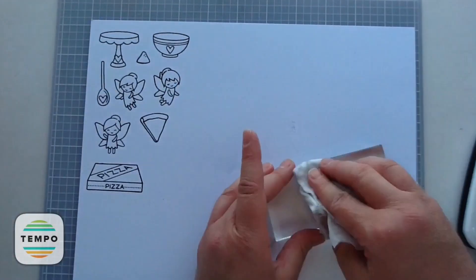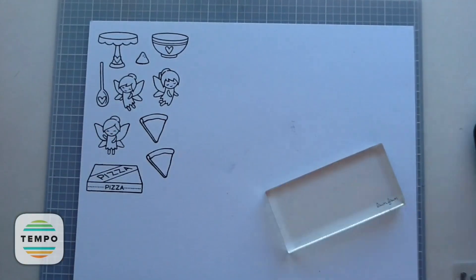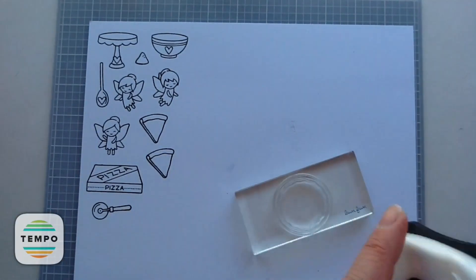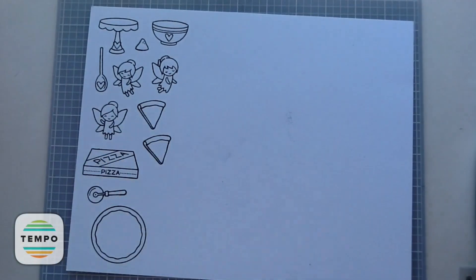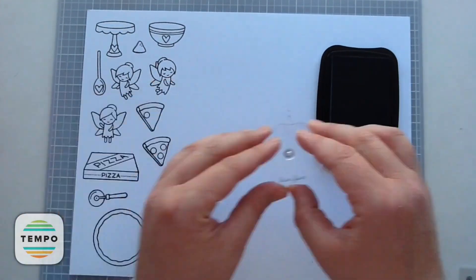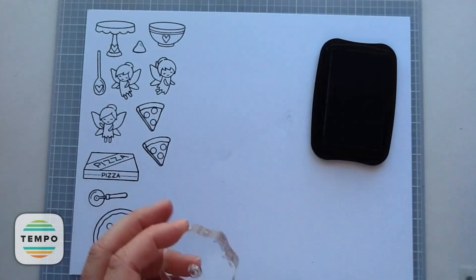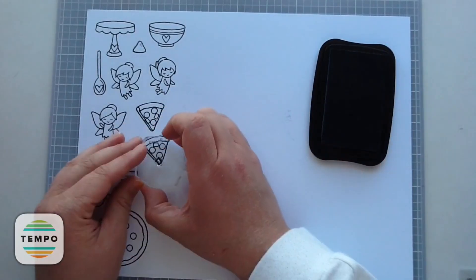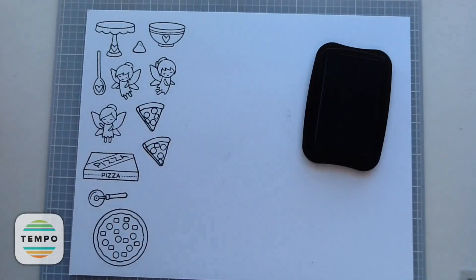I'm going to stamp out two of these little slices — they're so sweet because you can make the pizza have whatever toppings you like on it. I think it's so cool that you can choose the way you want your pizza to be. Then I stamped out that little pizza cutter and a big pizza. For the toppings there's a ton to pick from — I'm going to do pepperoni and pineapple because that is my husband and my favorite type of pizza. I'm just stamping on some pepperonis and then some pineapples. That little pineapple shape could also be used as a red pepper or green pepper — really neat how you can use it different ways depending on how you color it up.